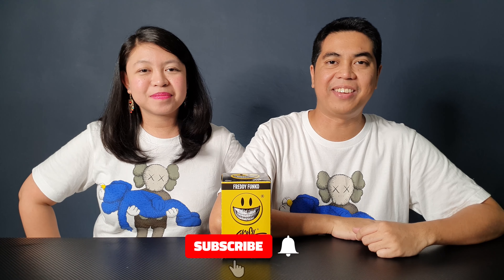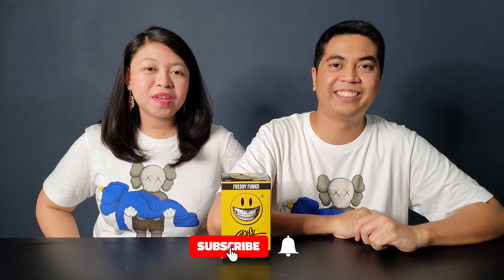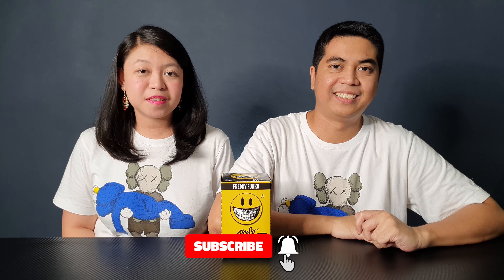Hi everyone, I'm Kathleen. I'm David. Welcome to Out of Box Collector where we unbox and review different kinds of collectibles.